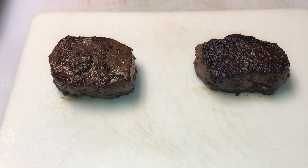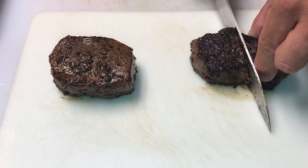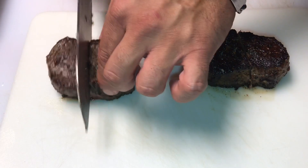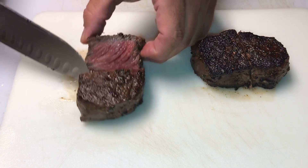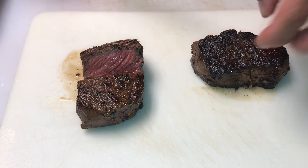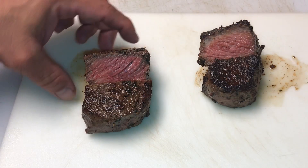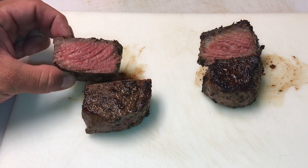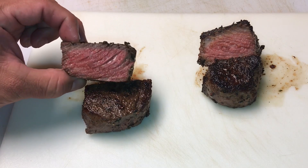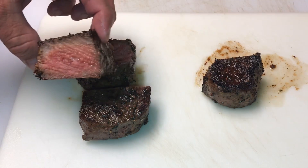Alright, these steaks are done. This side is the one with It's Incredible, this side is the one with salt and pepper. I'm going to cut each one right down the middle — I cooked these to about 130 degrees. Oh yeah, look at that. That looks good. So this is what they look like cut in half — a perfect medium rare, which is exactly what I was aiming for. That is beautiful. Same thing over here — medium rare, look at that.